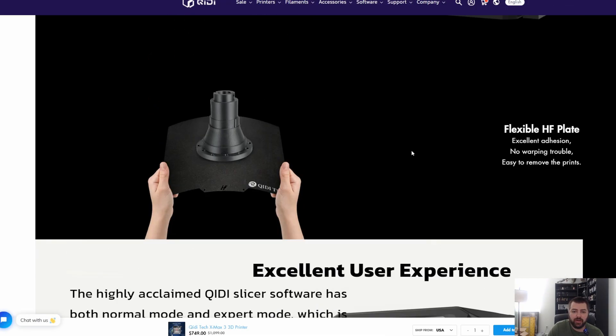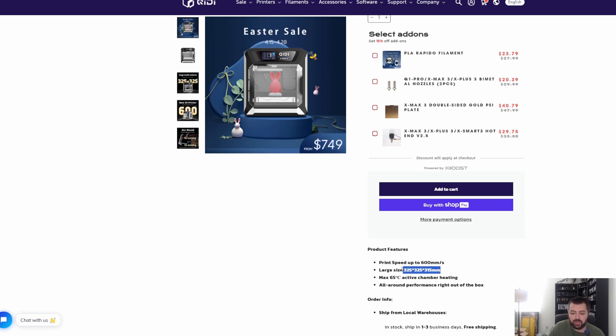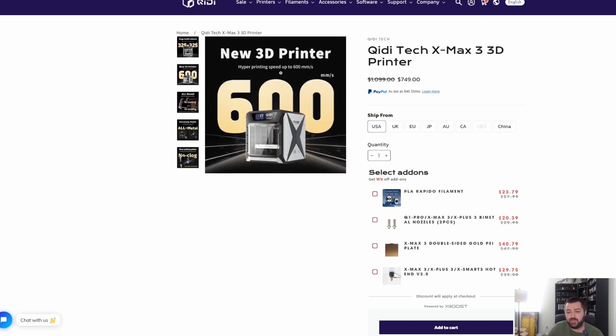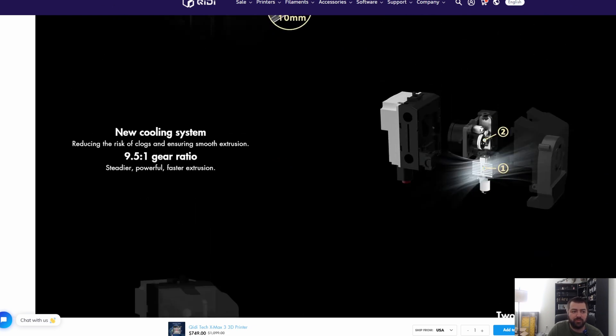We have another printer here I'm not going to spend too much time on because it's not popular at all — from Qidi. It has a huge build volume: 325 by 325 by 315. It's at $750, but it looks super ugly — like I'm in some sort of sci-fi film. It's not their most popular printer, so we're going to move on. I personally wouldn't buy it just because I don't see people buying this one.